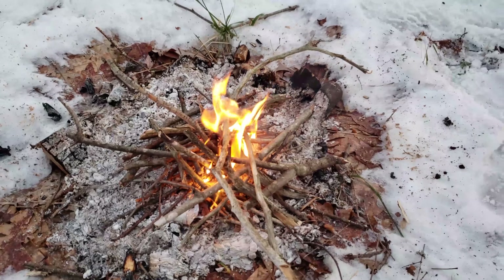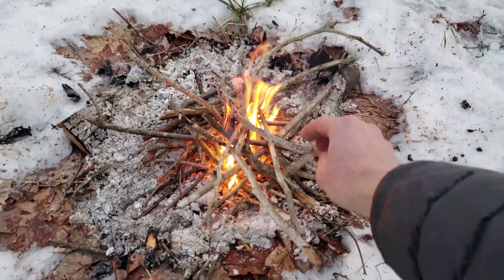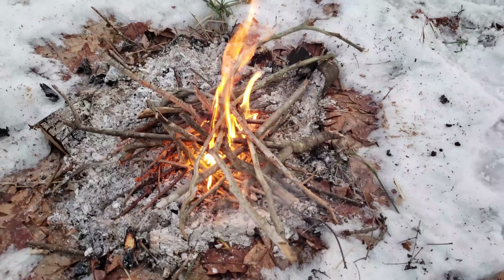Hey — good morning! The sky is getting bright, I think it's time to get up, make a fire, and have some breakfast. Well, here we are around the campfire. I'm feeling toasty warm again. It was a cold night, no doubt about it.